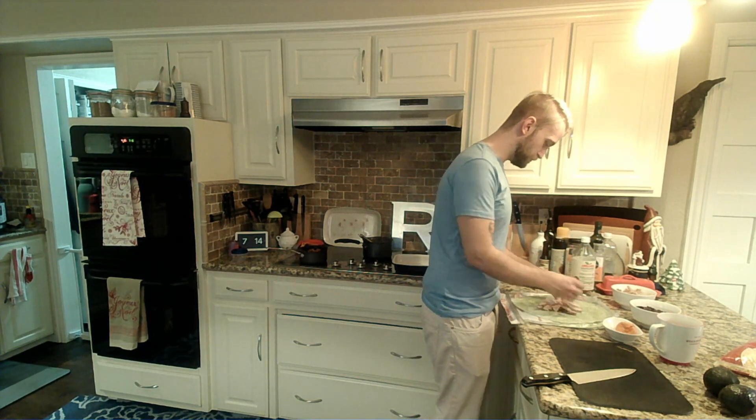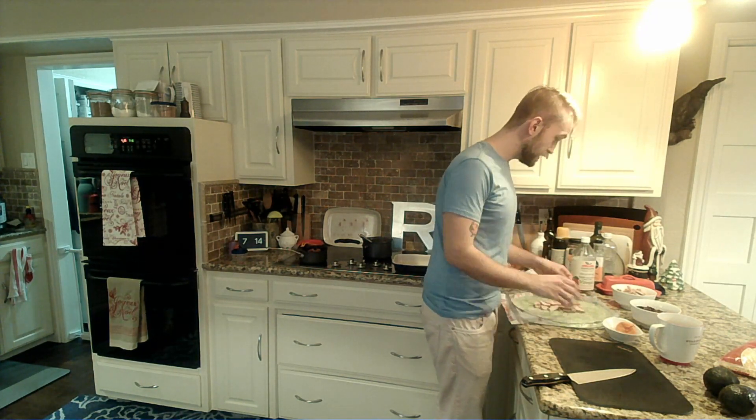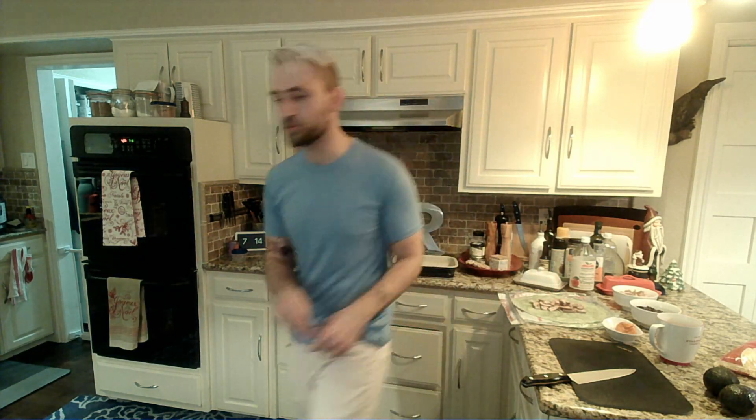Our enchilada sauce is ready, so we are going to start assembling our burritos. You know what? This one is for me, so that is not nearly enough chicken. We're gonna fill this thing real high.